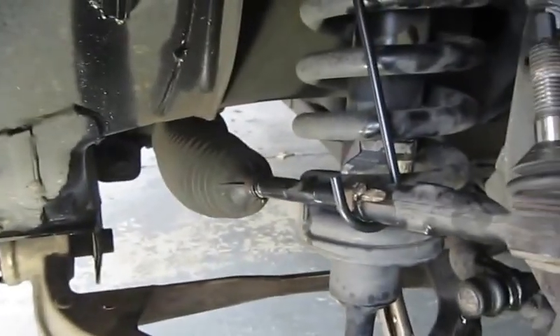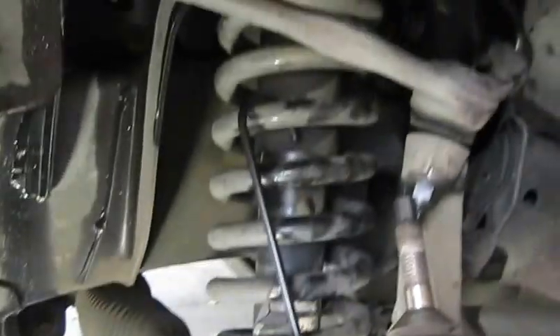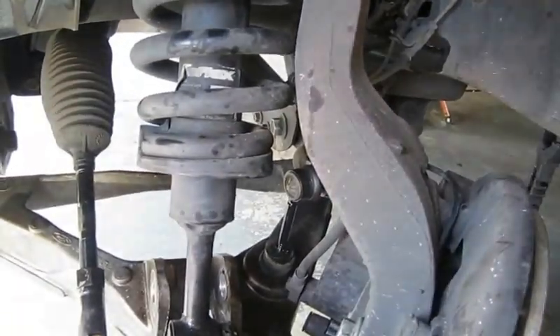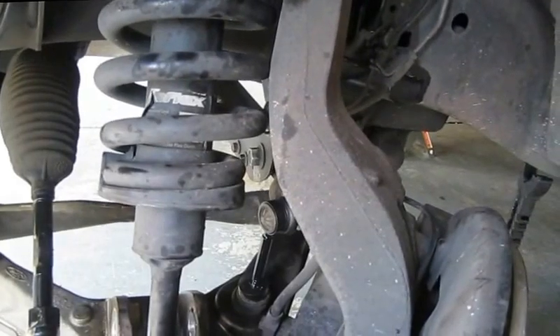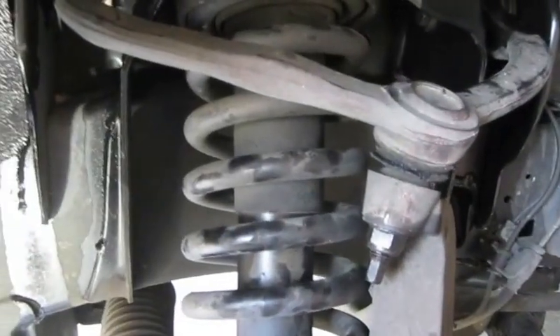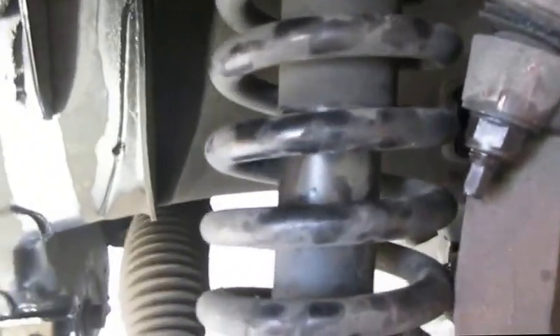Next thing now is I'm going to take all this off and get that tower strut out of there. I wanted to show this real quick — I've got everything out. I put a jack under here just to hold this lower control arm. The sway bar is still connected, so probably not necessary, but just for precaution I did it. Anyway, getting ready to take this strut rack out — it just slides right out.